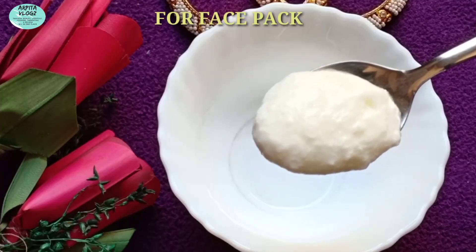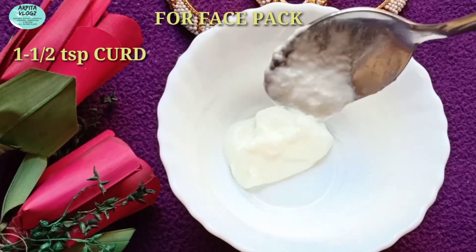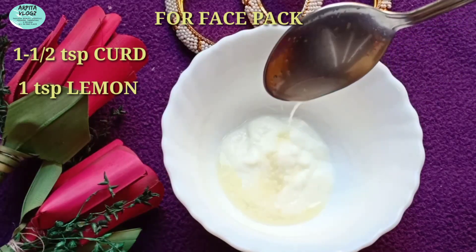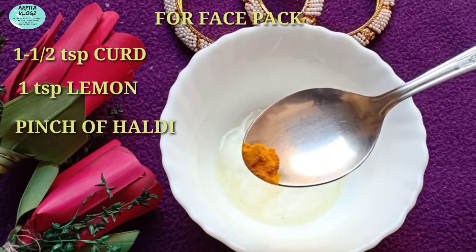So this face pack we need to make — 1.5 teaspoon dahi, 1 teaspoon lemon, and a pinch of haldi.